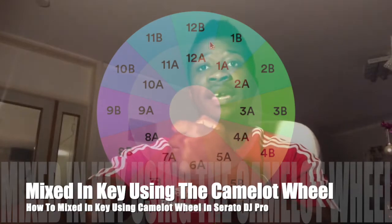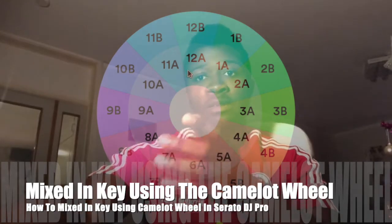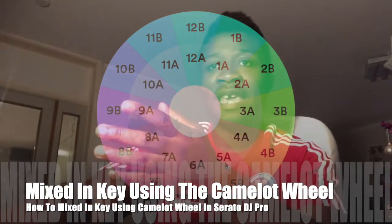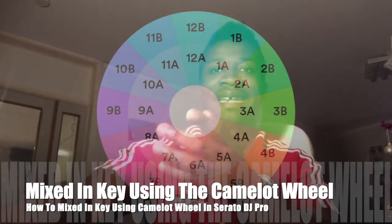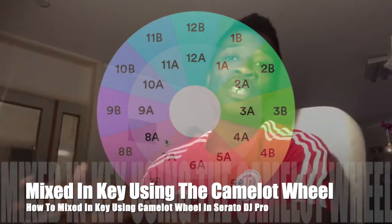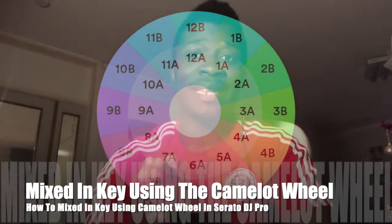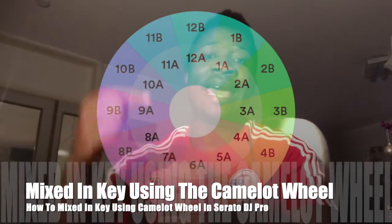When you select Camelot Wheel, it will make your music key register as 1b, 12b, 5a, 6a, 7a, or 8a. It's all about playing music in key. So as a beginner DJ, try to understand the power of playing in key.